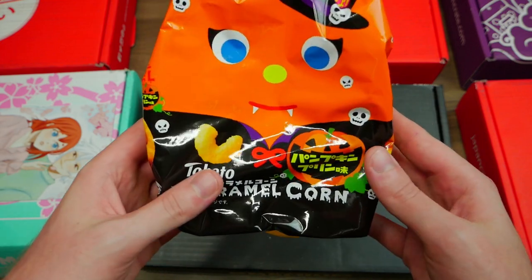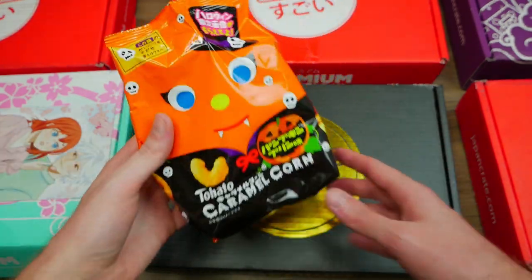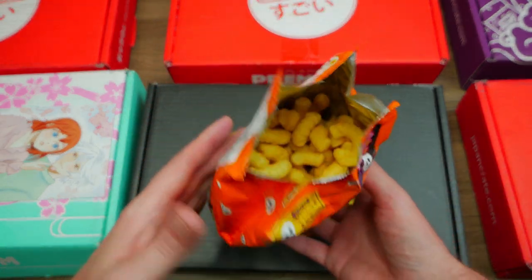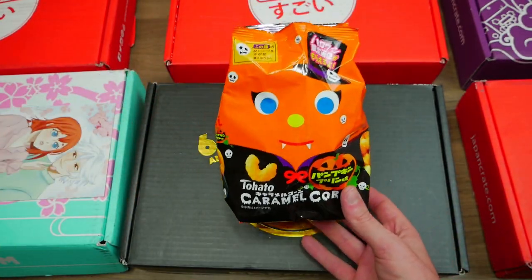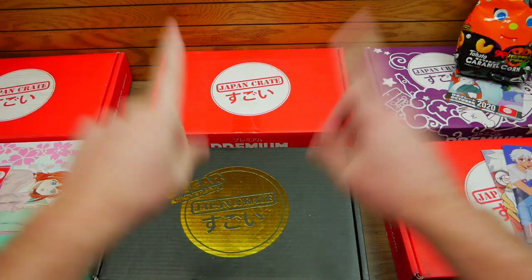Pumpkin pudding caramel corn — it really doesn't taste like anything. It just kind of tastes like caramel corn. A little disappointed. Maybe it's just the packaging that's supposed to be Halloween-y, but it was supposed to taste like pumpkin pudding.